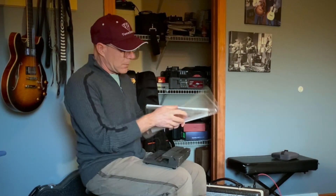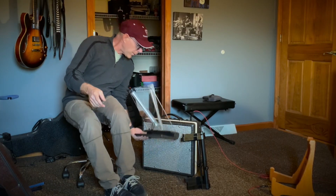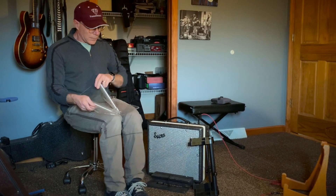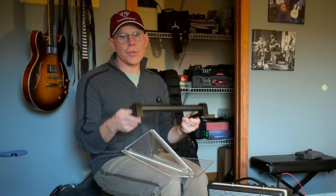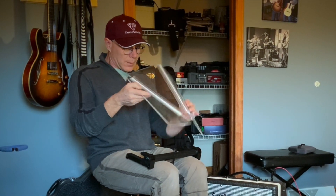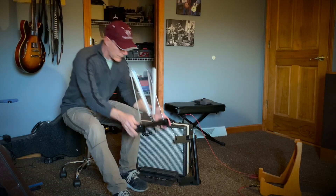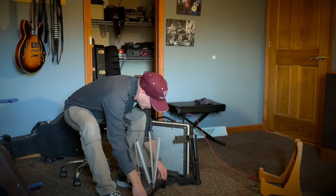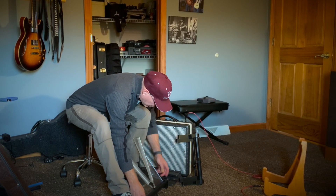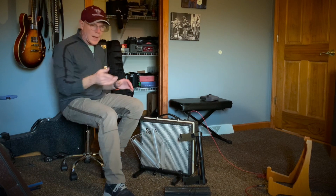The base goes together with the ToneShield like this and it goes in front of your amp like this. Now, recently I came out with a version 2 base. The version 2 base has an adjustable angle for the shield. It has a slot that holds the same shield. It has two thumb screws that you loosen, you adjust where you want the angle to be, and you're set. You put the shield where you want it in front of the amp and you're ready to go.